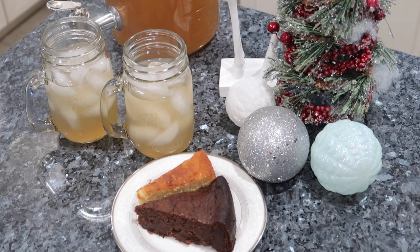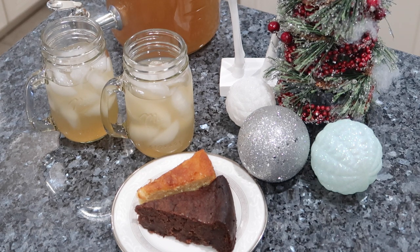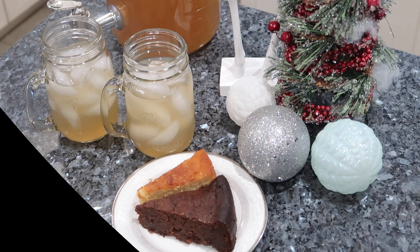Hey everybody, welcome back to my channel. In today's video I'm going to be sharing a very quick and simple ginger beer recipe. This is not the traditional ginger beer by any means — it's a little something I came up with, putting a couple of twists on my grandmother's recipe. Since today is Christmas Eve and tomorrow is Christmas, I know a lot of us might be in a rush, so I wanted to show you how to make this within a couple of hours so you can enjoy it tomorrow or even later tonight.